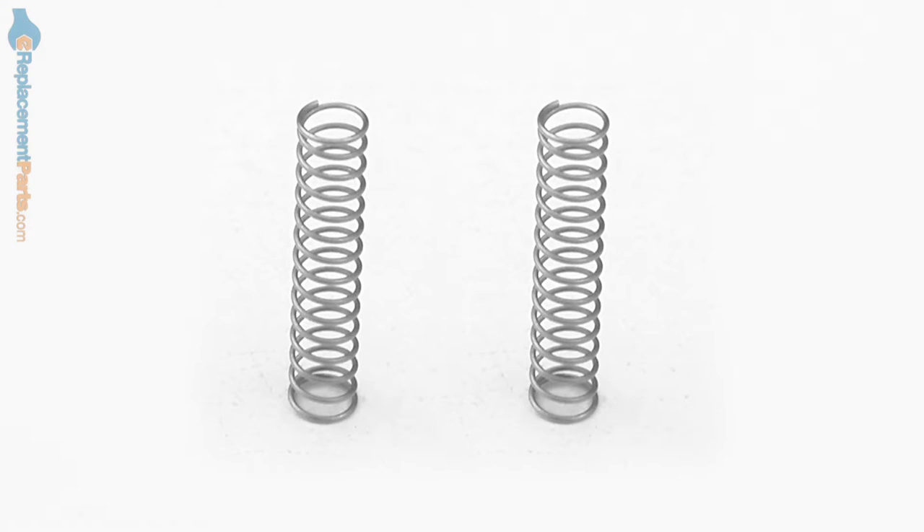Hi, I'm Mark from eReplacementParts.com. In this video, I'm going to show you how to replace the slider springs on a Ryobi trimmer.